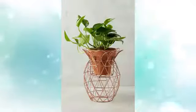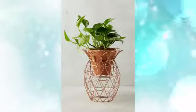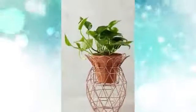6. Copper-finish cake-stand-shaped plant stand. Available in a gold or copper finish, this metal stand resembles a pineapple. Get creative by placing it beside the front door.